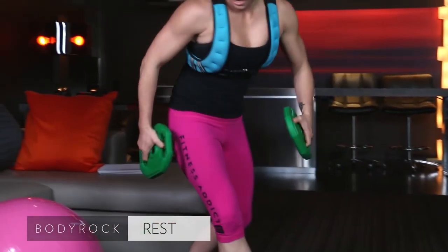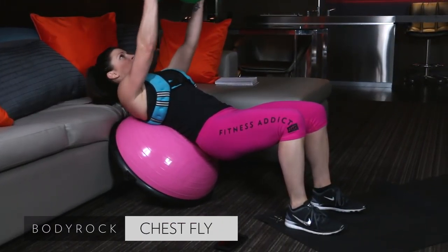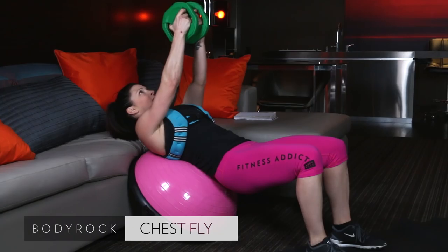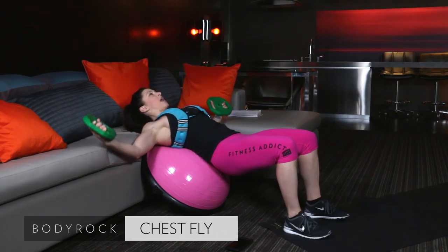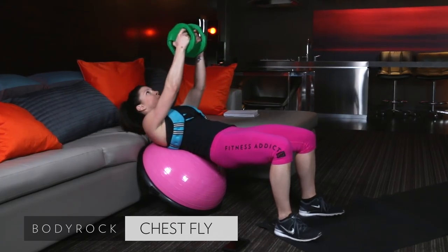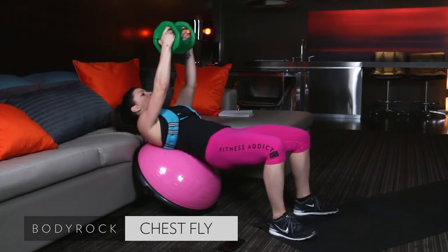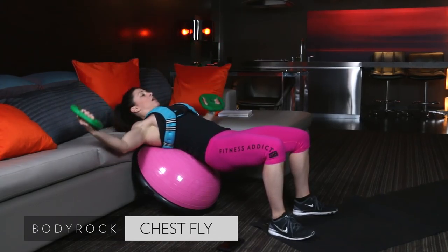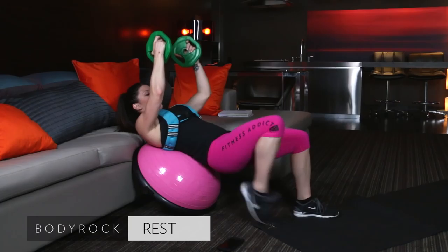Grab your five-pound plates. Come back to the BOSU. Down and up with that fly. Listen for that buzzer. Squeeze. Lower. You're squeezing that chest as you draw your hands up to center. Nice job. All the way up, all the way down. Squeeze those hips up towards the ceiling once again. Don't get lazy with it. You've got a slight bend in those elbows. Draw those hands up. Control them on the way down. Don't let gravity win — you've got to fight against gravity. Down and up.